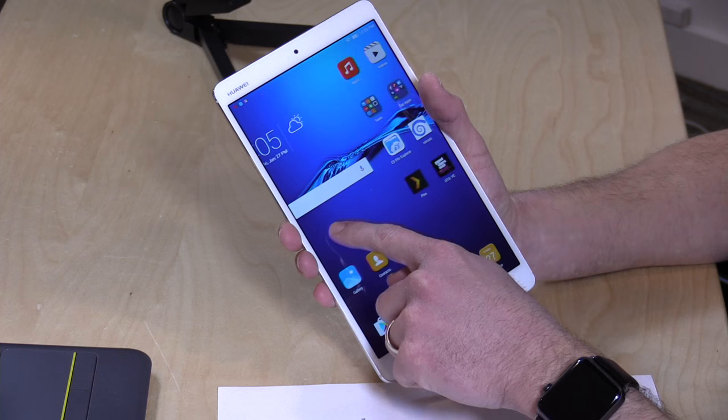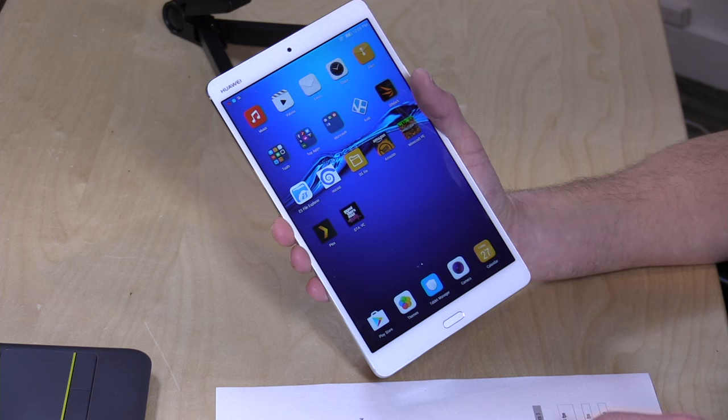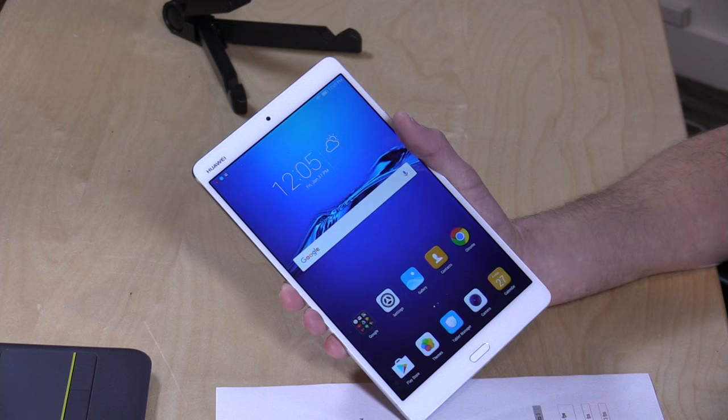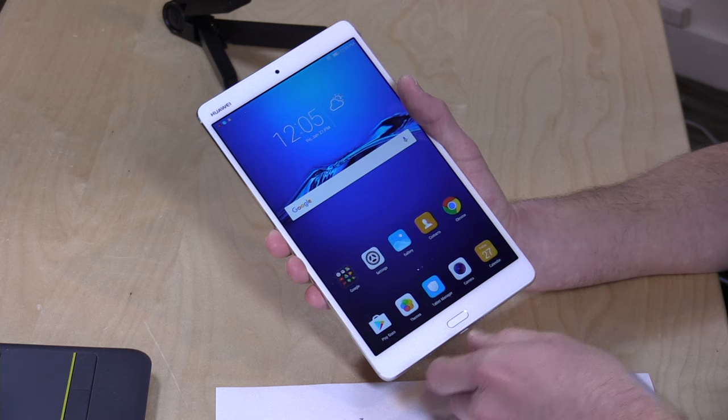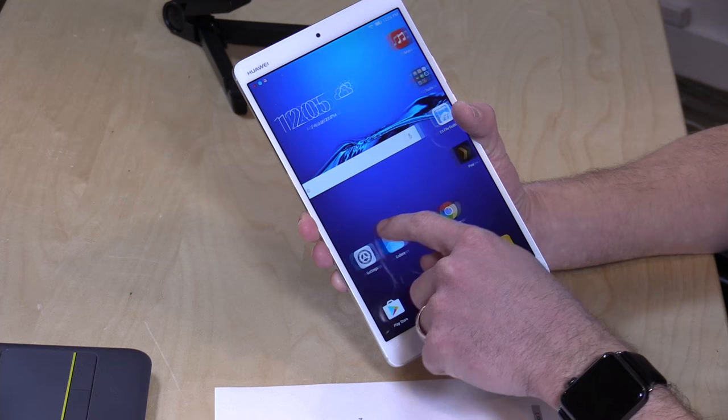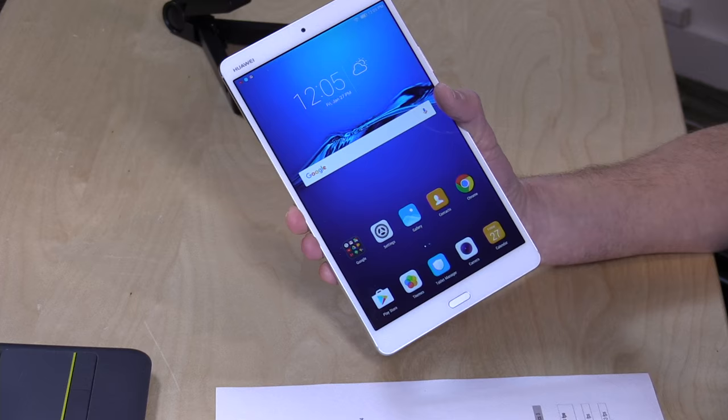It has 4 gigabytes of RAM, which is very good to see on an Android tablet these days — you can very quickly switch between apps. It has 32 gigabytes of internal storage, but there is an SD card slot at the bottom so you can plug in a micro SD card and go up to 128 gigabytes maximum without spending more on your initial purchase. On the iPad you've got to spend more to get more storage. It is powered by Android 6.0 Marshmallow, and I'll try to find out if they plan on updating to Nougat.